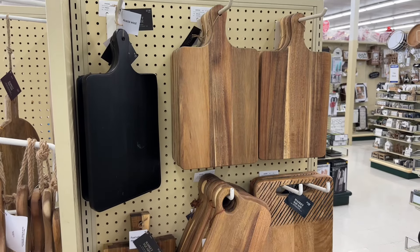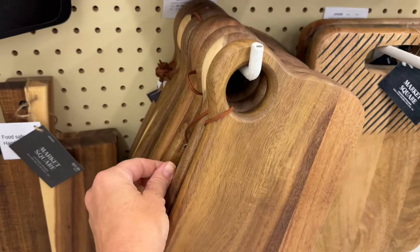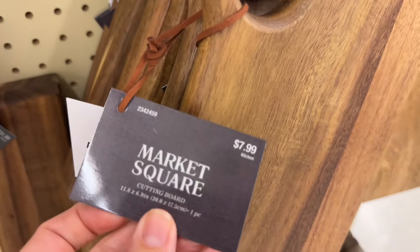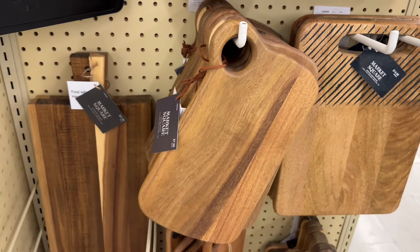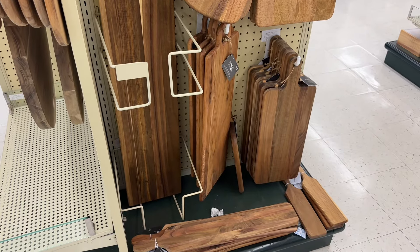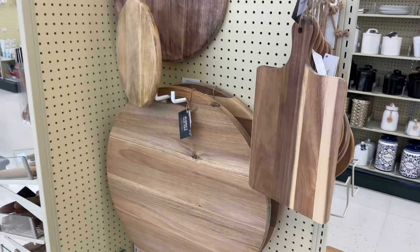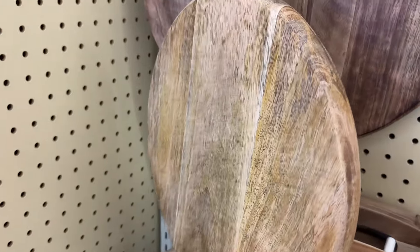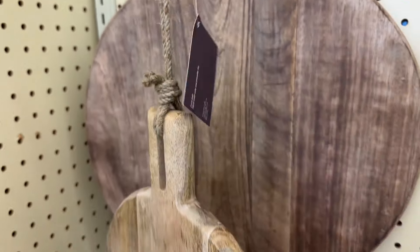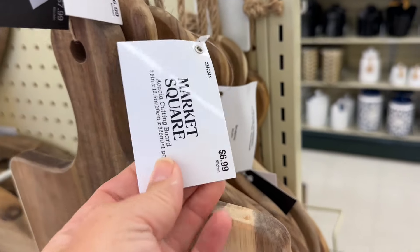I'm a sucker for wood accents, wood cutting boards, things like that, and I feel like they always have some really unique ones here. I love the shape of some of these — usually you can catch them for 50% off. What a steal, 50% off of $7.99. I like to use these as a little backdrop on my hutch when I'm decorating, and they're really nice if you have an all-white kitchen or open shelving. They have literally every shape and size imaginable. That huge one would be good if you were doing a charcuterie board, some type of entertaining, a baby shower, wedding showers — it would be really good to invest in these at half price.